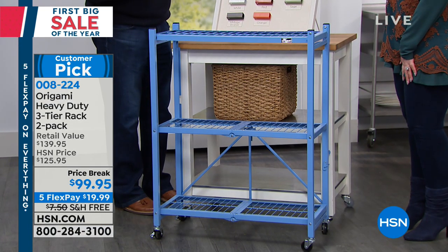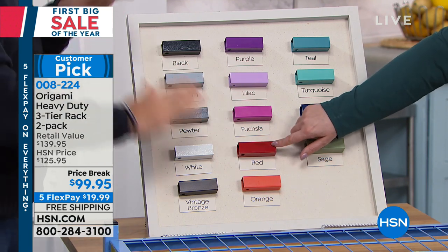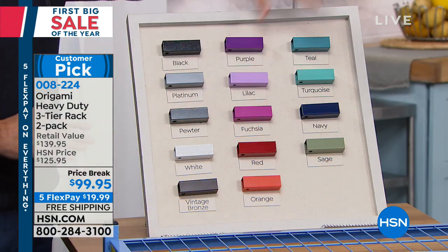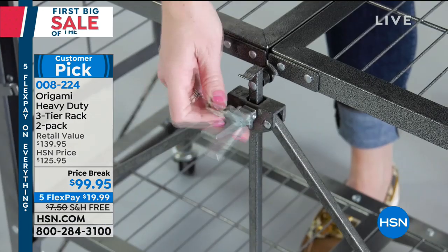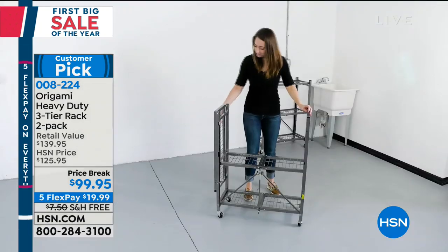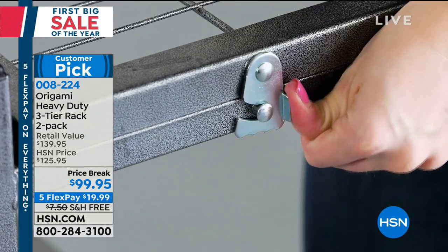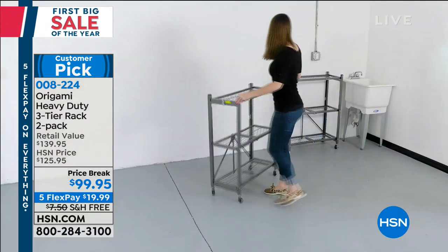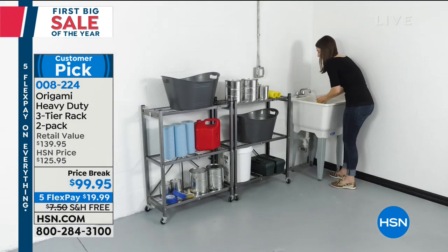If you have the kitchen folding cart in turquoise, this will match. It's the same palette used across all origami pieces. And it's all powder-coated steel — not paint — so you don't have to worry about scratching or chipping, and they're corrosion resistant. You can use them indoors or outdoors, and you'll see a multitude of uses both inside and outside the house.